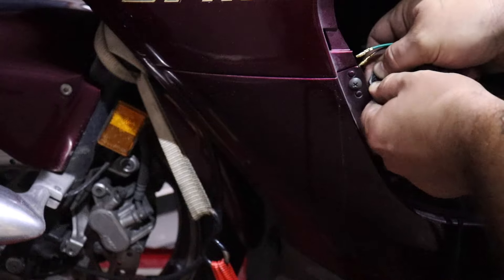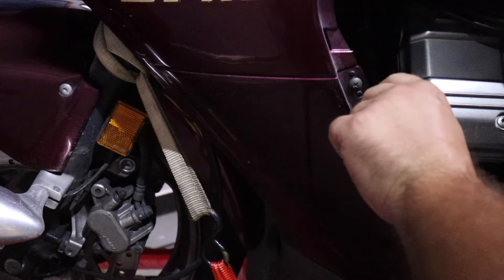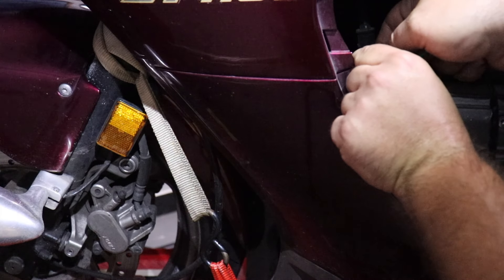I assumed it would have two wires, but it only has one. What kind of switch is this? Definitely only has one wire.